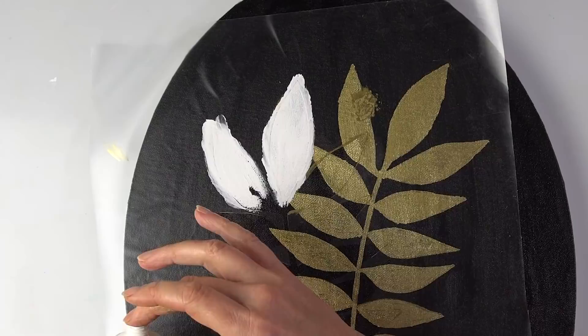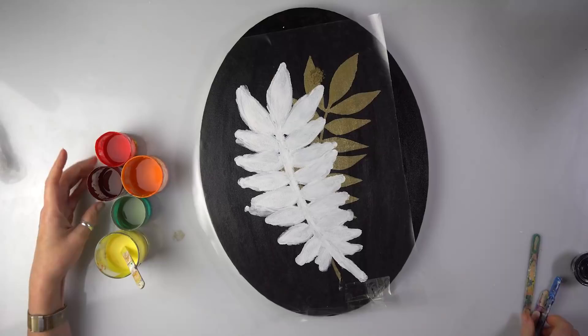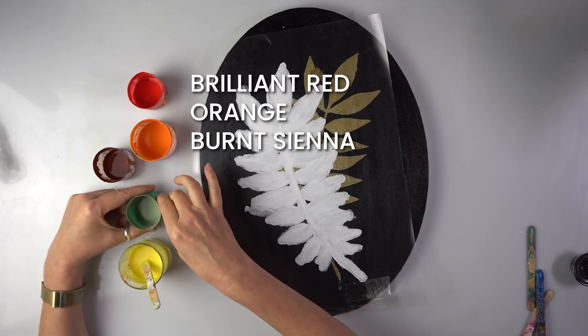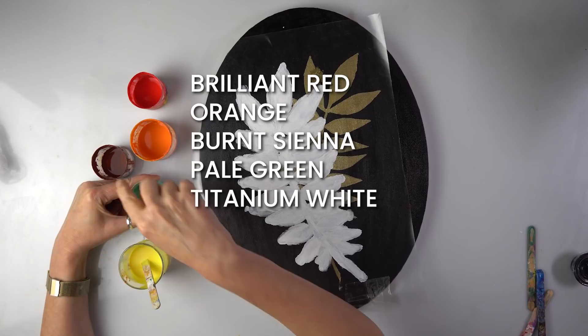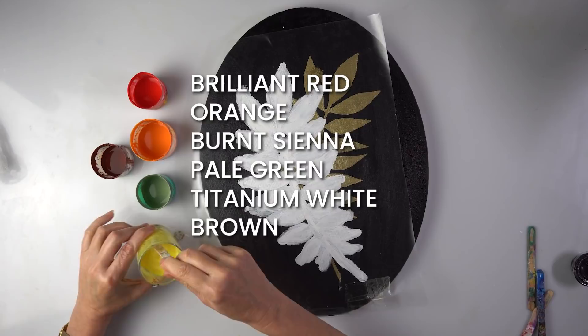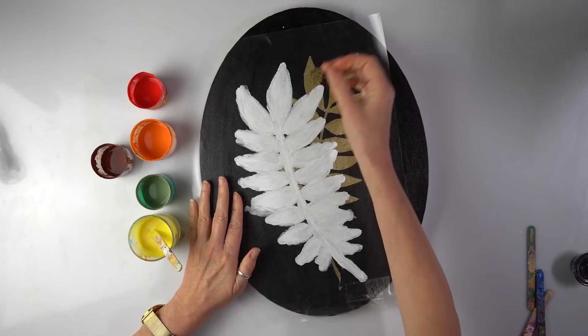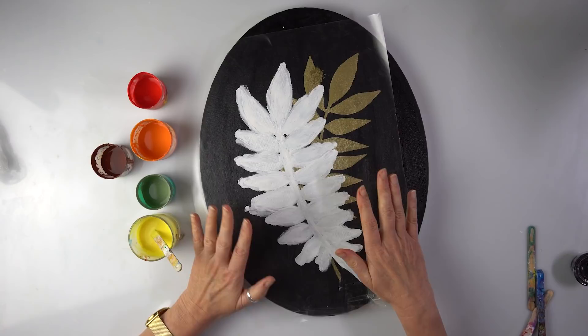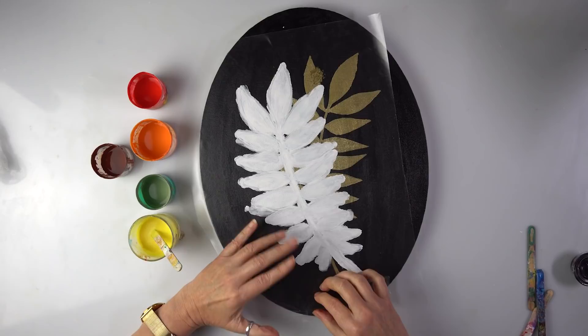So which colours are we using? We've got Brilliant Red, an orange mix, Burnt Sienna. I mixed this green myself — a bit of pale green plus white plus brown. And this is a lemon yellow mixed with orange to create a warmer yellow. I could do each leaf individually, or just to make it more efficient and quicker, we're going to swipe the whole thing. I think I'm going to leave it to dry because some people get pretty nervous when I peel off the stencils while it's still wet — so this time I promise I'll wait. Let's just sprinkle the colours.